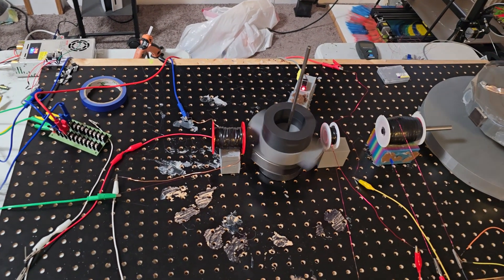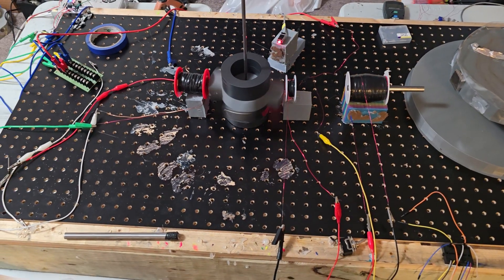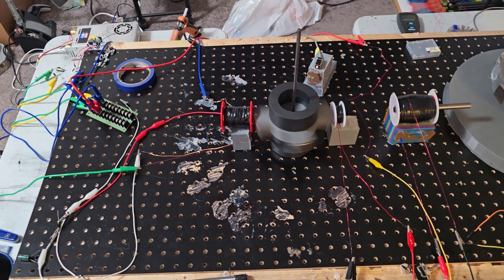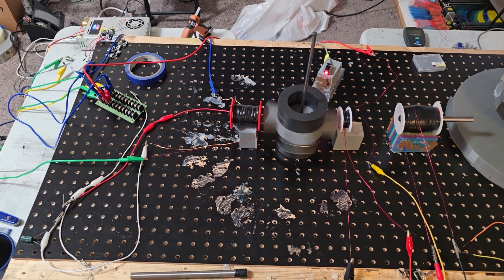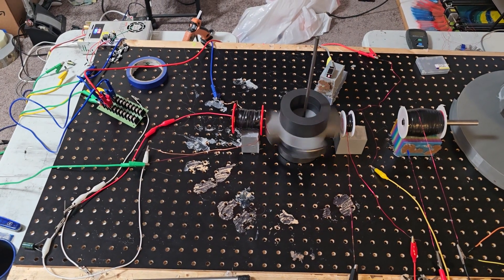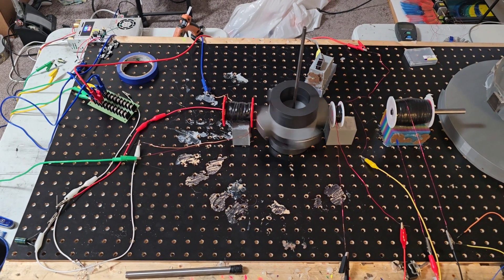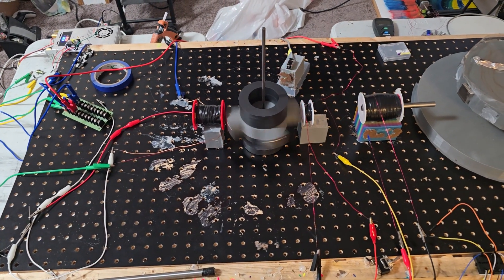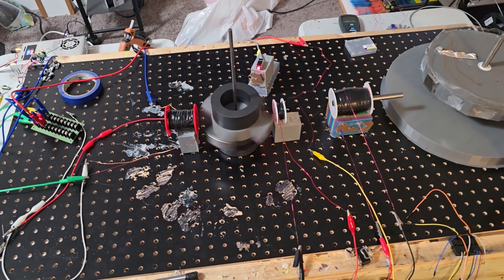Hello everybody, this is Papa Bale and welcome to the channel. I'm just showing you a quick demonstration of a 333-turn bi-filer transformer coil with 333 turns of 18 and 32 gauge wire, and then we have a smaller 20 gauge and 32 gauge coil.